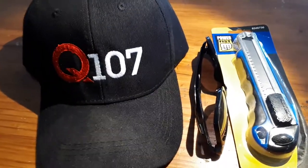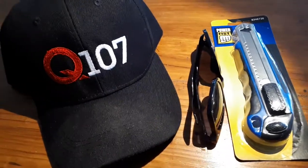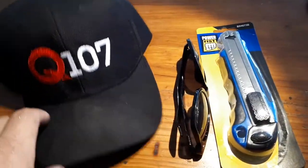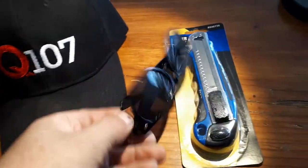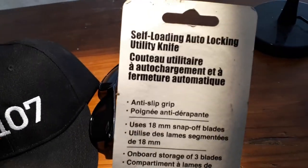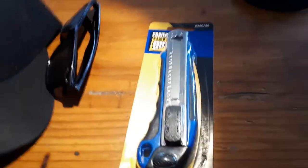After that, they had a display where they had some items in a box and you had to guess what was in the box. I said hat — and lo and behold, it was a hat, sunglasses with Q107 on the side, and a knife — a self-loading, auto-locking utility knife. Not a bad knife. I've got all kinds of knives, so I'll just leave it at that.